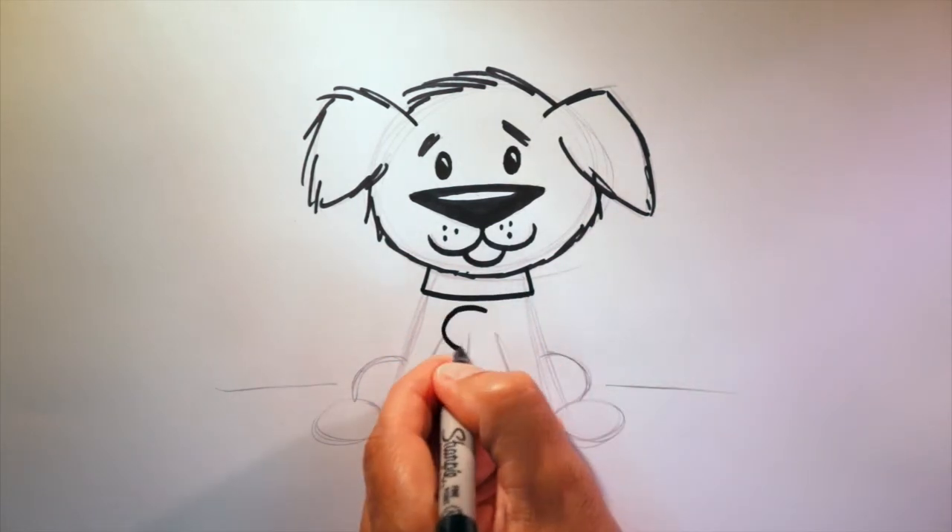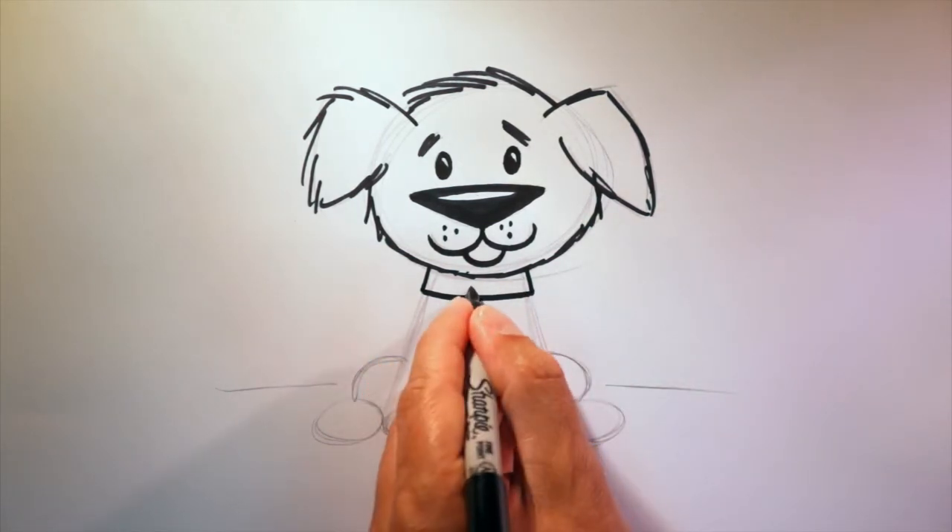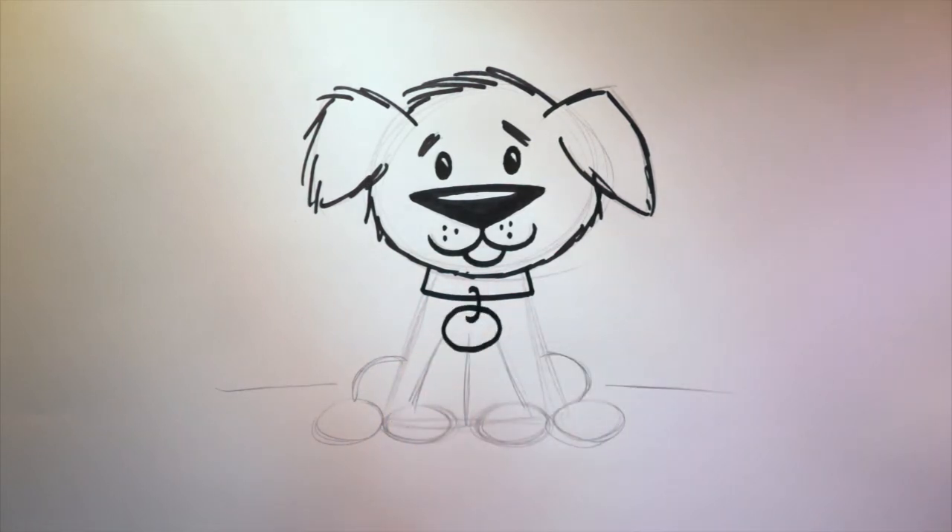Let's give him a tag. Later on you can add in a name, or an initial — it's up to you. Let's get back to that body. From the collar, we'll bring that line down right about to the paw, like this.